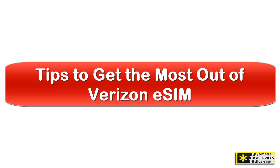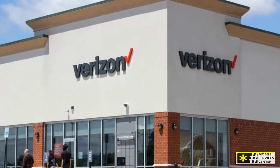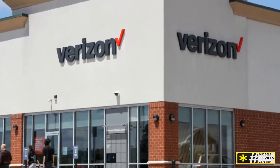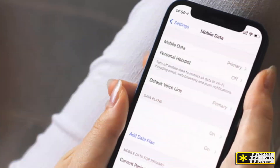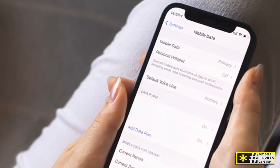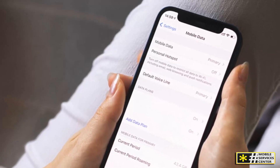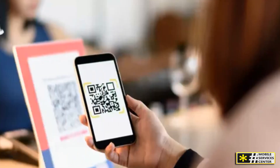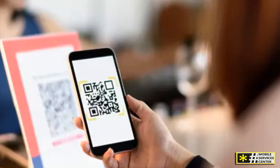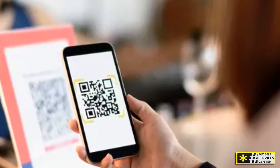Here are a few extra tips to help you maximize the benefits of using Verizon eSIM. Keep a backup line: if your device supports dual eSIM, consider adding a second carrier for emergencies or travel. Use eSIM for travel flexibility — you can buy short-term eSIM data plans abroad without removing your Verizon line. Avoid activation delays by ensuring your phone software is updated before scanning a new QR code. Leverage the My Verizon app — it's the fastest way to manage eSIM settings and troubleshoot without calling customer support. And secure your account by enabling two-factor authentication to protect your Verizon line from unauthorized changes.